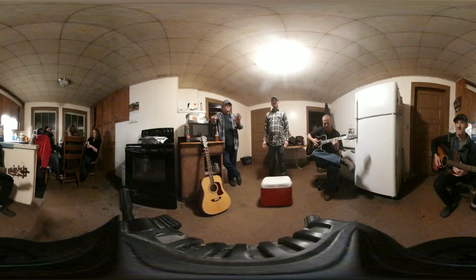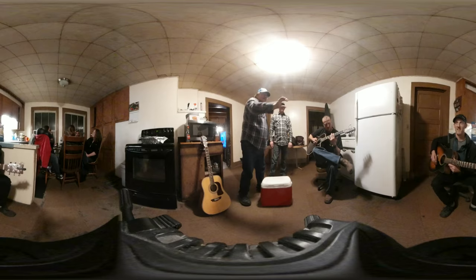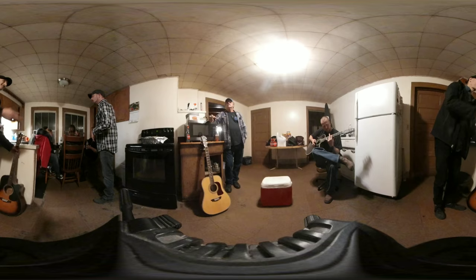It depends on your instructor. Some instructors will go into the theory of it and say, okay, here's a D, here's a D, here's a D — and if you want to play lead, those are the three places that you play lead. It all comes down to how bad you want to play.